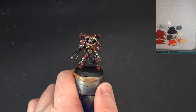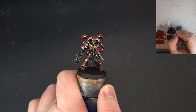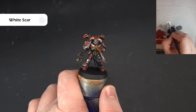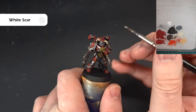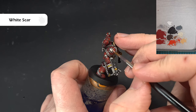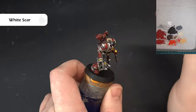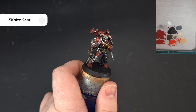Let's finish up this model. Now that we've got the sharper highlight you can see some nice red transitions across the model. The color we're going to use now is White Scar — mine is very thin as it is so I haven't thinned it down. We're going to pop it in the eye, which is quite difficult to capture on camera, and we've also got the eye on the shoulder pad which we'll give a little bit of White Scar to on the top part.